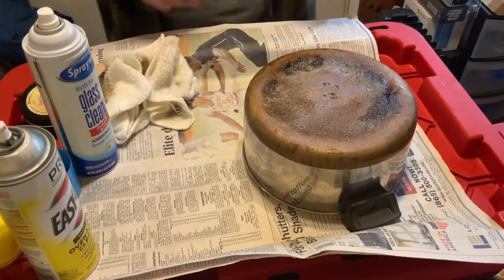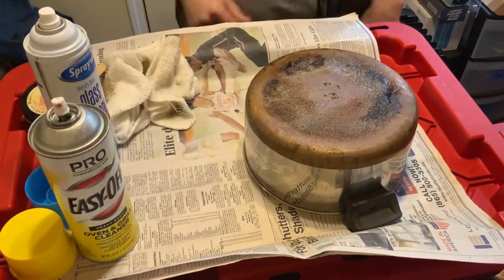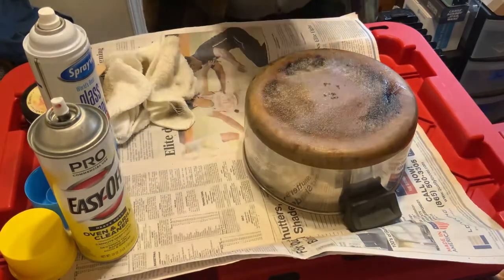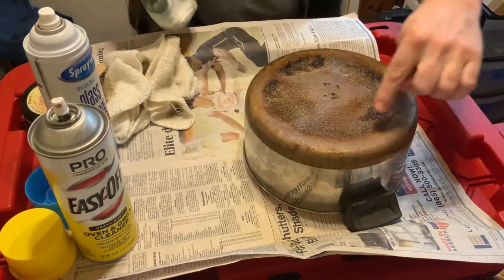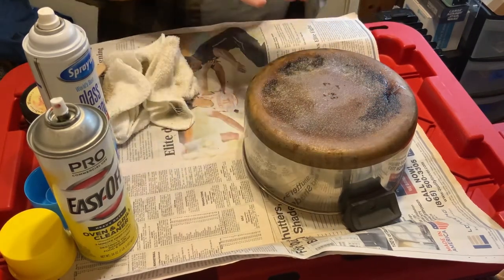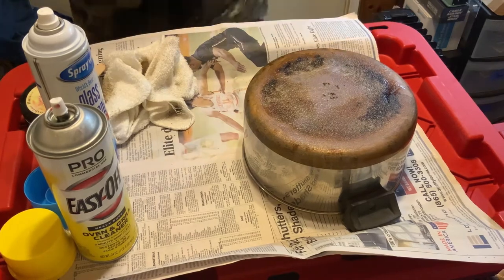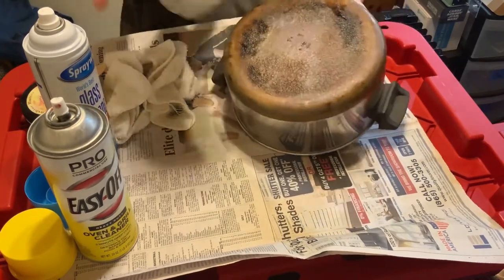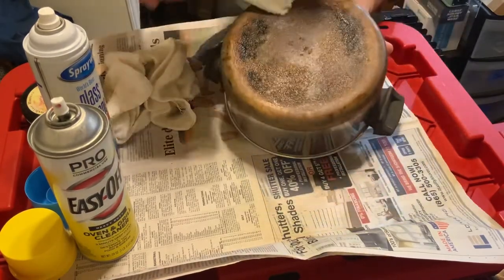Here's the moment we've all been waiting for. The Easy Off Oven and Grill Cleaner has been sitting on the copper bottom Revereware pot for 45 minutes. I have an old cotton rag — it was a towel I ripped up — and I'm going to do a quick wipe off so you guys can see how much of this black comes off. If the pan is in worse condition than this, you might have to do this twice — just spray a heavy coat and walk away for another 45 minutes.